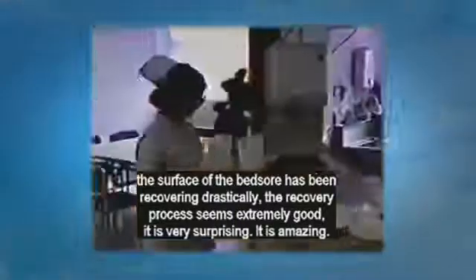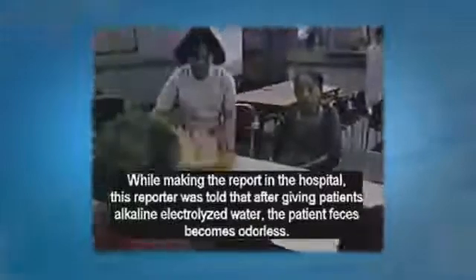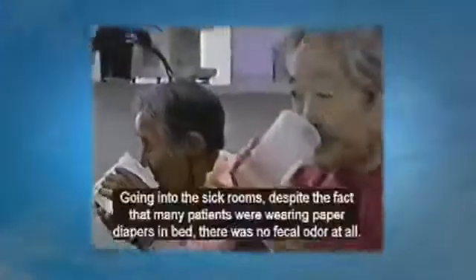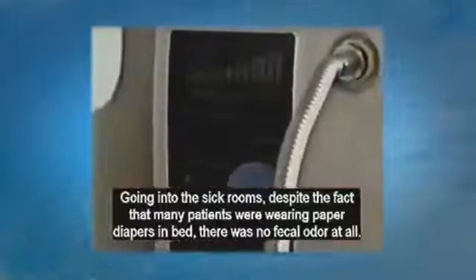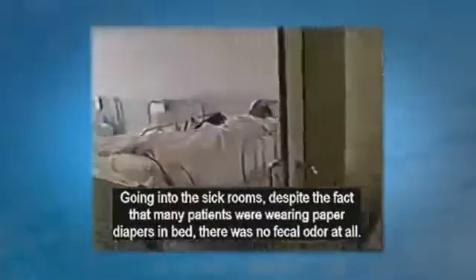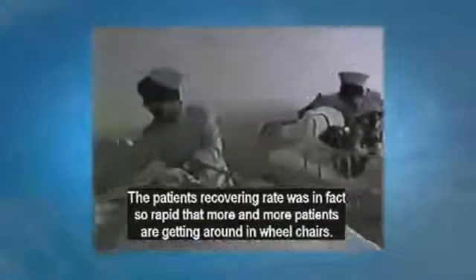This reporter was told that after the patients drank the electrolyzed drinking water, their feces became odorless. Despite the fact that the patients were wearing paper diapers, there was no fecal odor at all in the sick rooms. The patient recovery rate was in fact so rapid that more and more patients are getting around in wheelchairs because of the drastic improvements at the hospital.